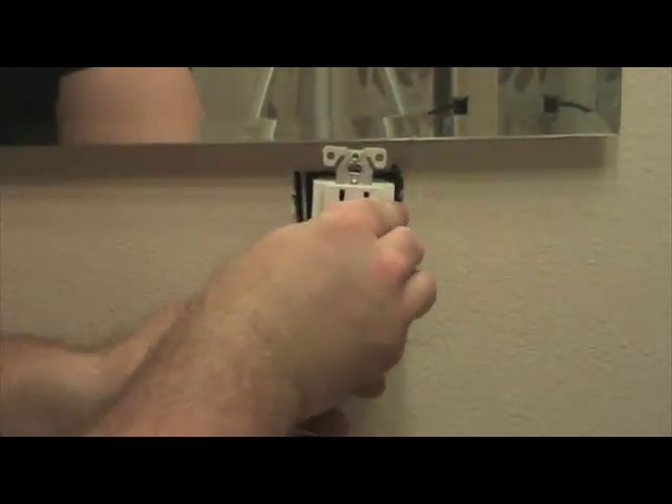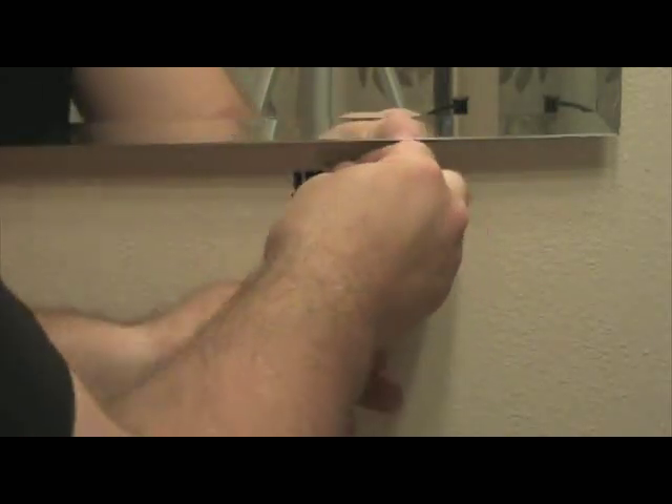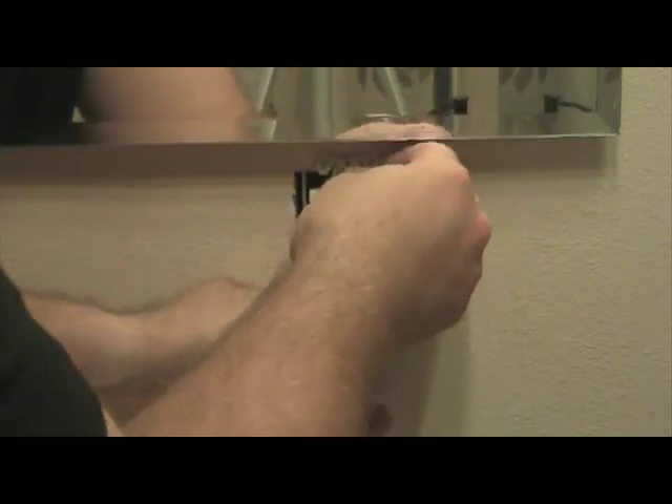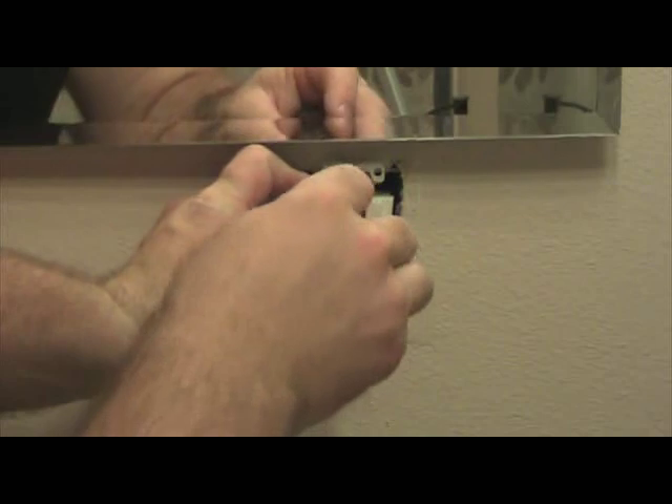Now that we've got our wiring straightened out, the last step in this process is to reinsert the GFCI into the outlet box. Once you do that, reinstall the two set screws that hold the GFCI into the outlet box.